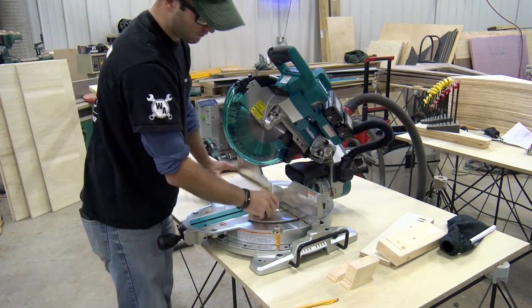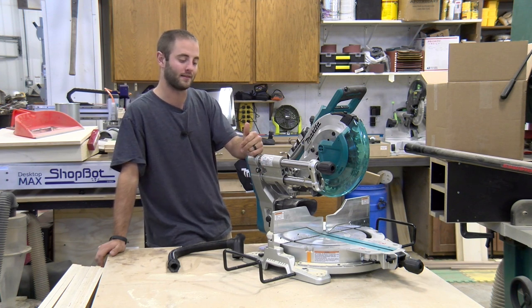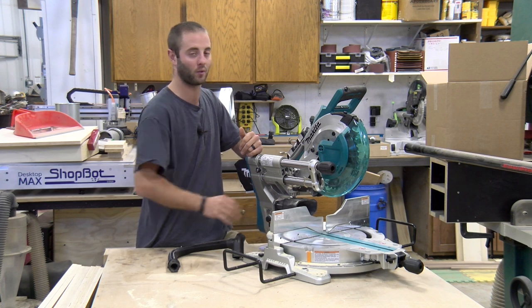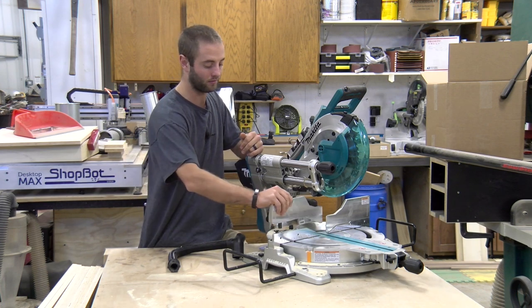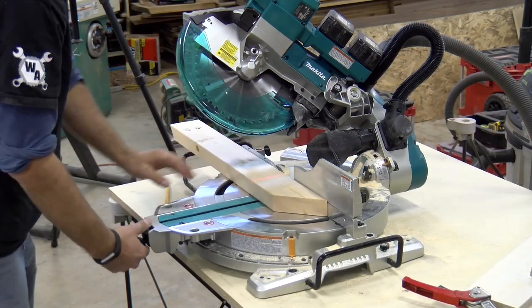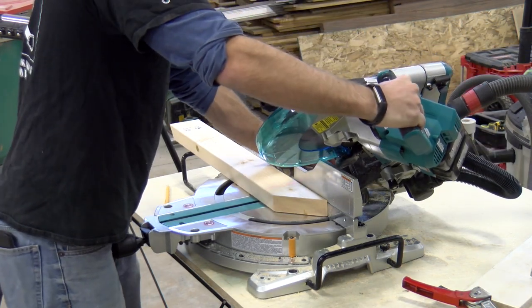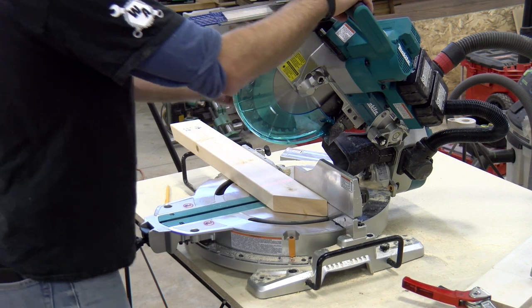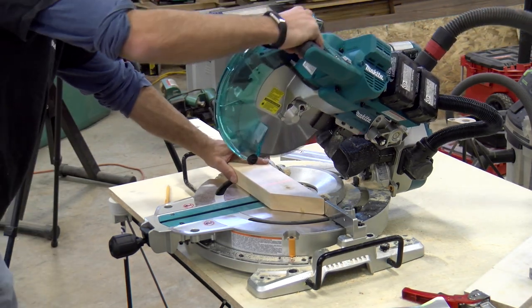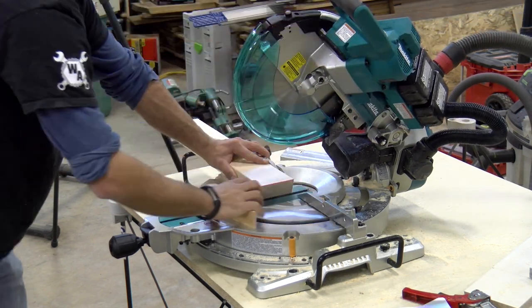One slight downside of this saw is you have to remove the upper fences when doing any sort of bevel. It's not too big of a deal — Makita designed the fences to be removed very quickly with a simple twist of the black wing nuts on the back and they pop right off. But it should be known that if you're doing bevels a lot, you need to remove those and that might reduce some support. On the positive side, the base or bed where you rest your material is extremely large and provides a lot of support, which is something we appreciate.